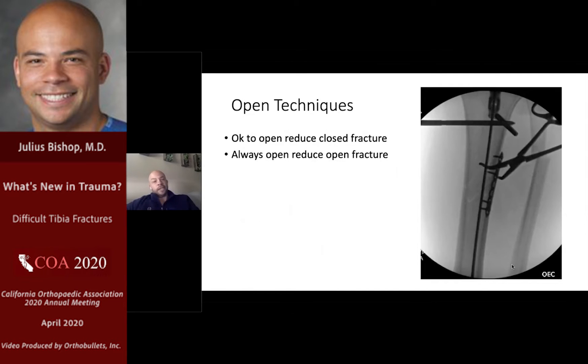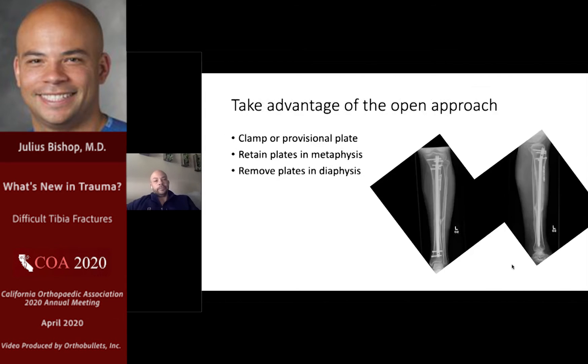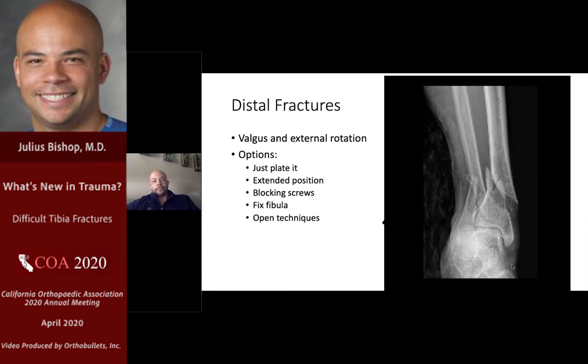Open techniques are also very useful. It's okay to open-reduce the closed fracture, especially these challenging proximal ones, and it's definitely okay — you should always take advantage of an open fracture to obtain an open reduction in these types of cases. You can use blocking Chance pins, plates, and clamps. My own practice is to retain the plates in the metaphysis and remove them in the diaphysis, where I think they're less important once the nail is in.